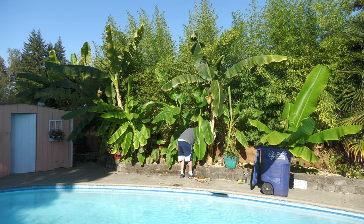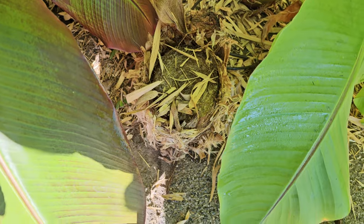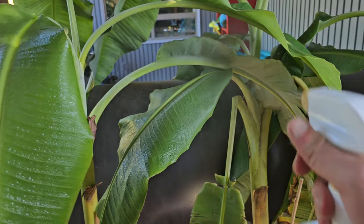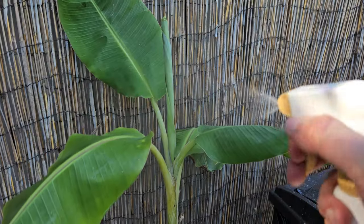With all that done, I'm coating everything in copper fungicide — I went through two bottles in my backyard. For good measure I sprayed all of the other banana plants back there as well, so everything got sprayed. If it was a banana, it got sprayed with the copper fungicide.